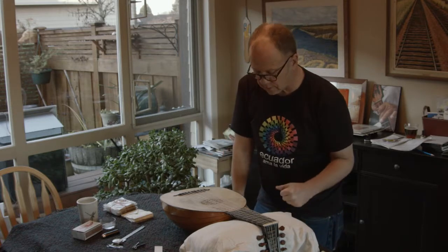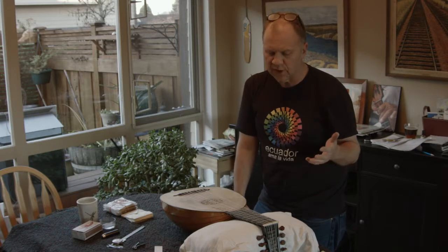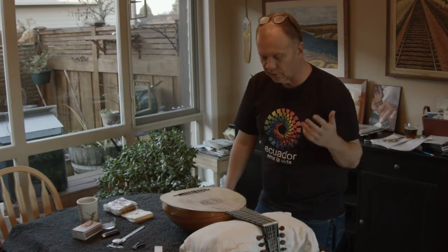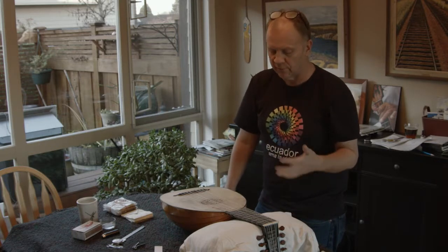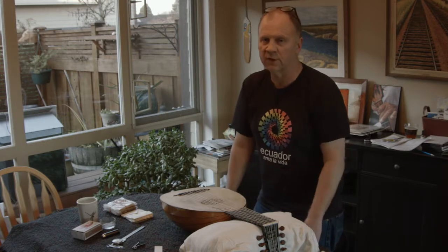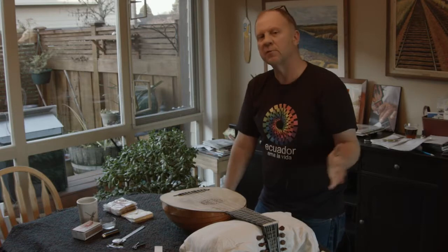It depends on what you want to do. If you want to change one fret, that's pretty easy and that's what I'll demonstrate today. If you want to change all the frets — which is a good idea to do say once a year, because they do get worn out — then you might want to take all of them off at once.